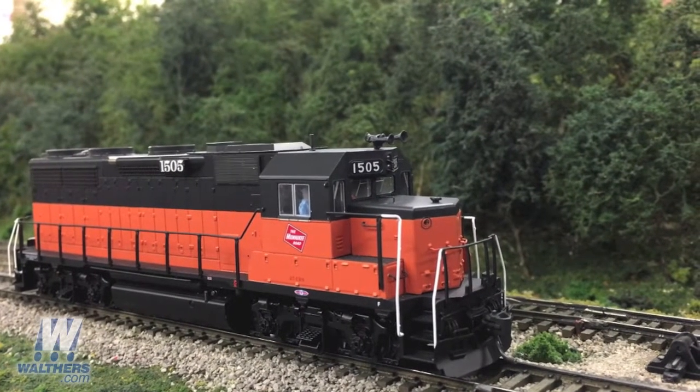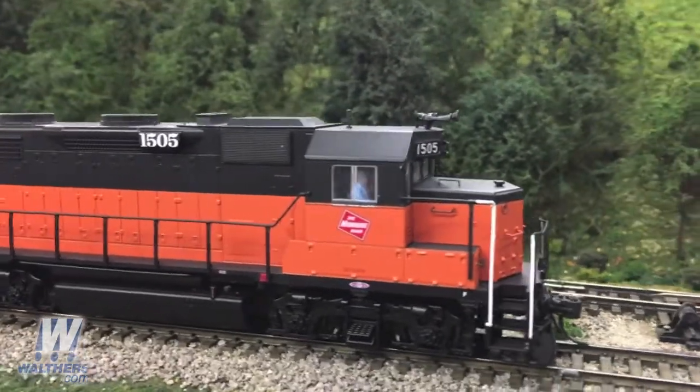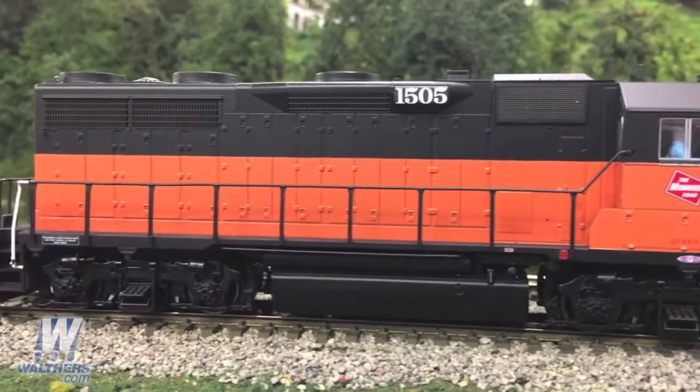Our hometown favorite, the Milwaukee Road, with its high headlight firecracker antenna and Leslie RSL-3L-R horn. Along the side of this unit, you'll see that it features eight jackpads — four shown on this side — and a 3,000-gallon fuel tank.